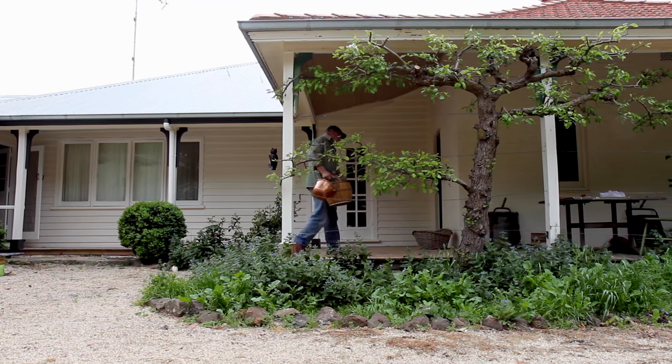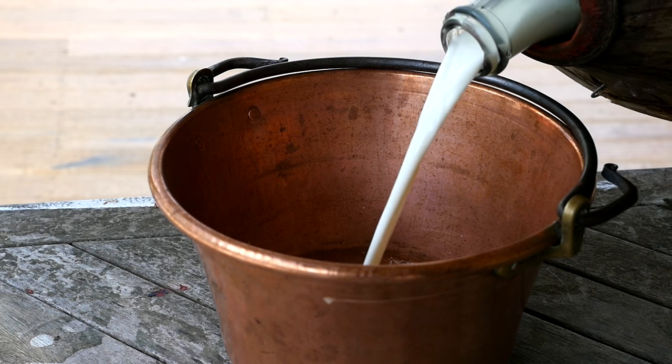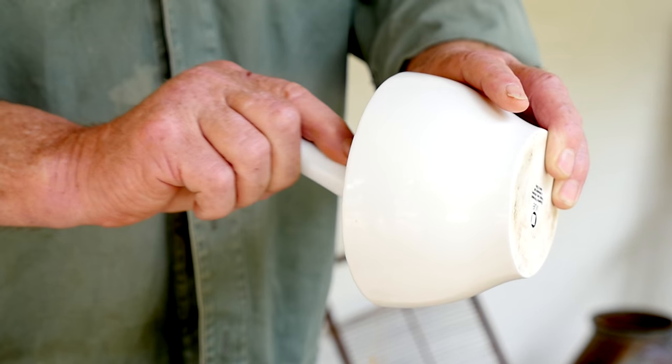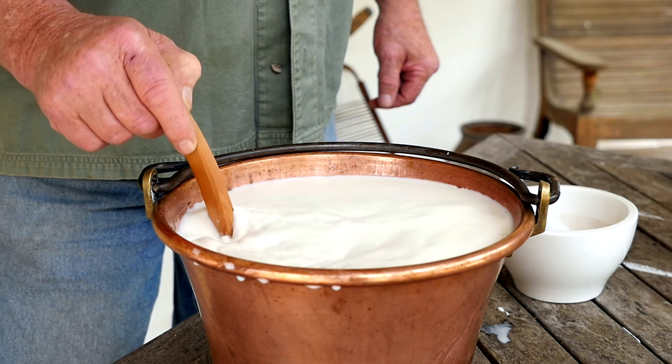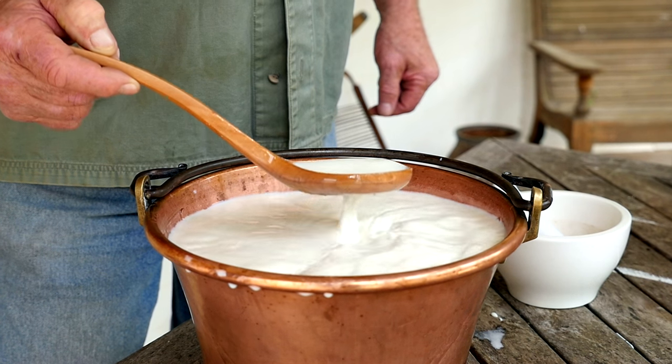The milk's still warm from the animal. We'll add some rennet to it to set it into a sour milk jelly. What I've got here is some dried rennet paste. We're going to add some of that into the milk and then we'll leave it to set gently overnight.